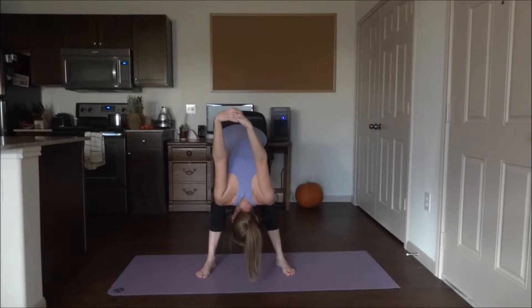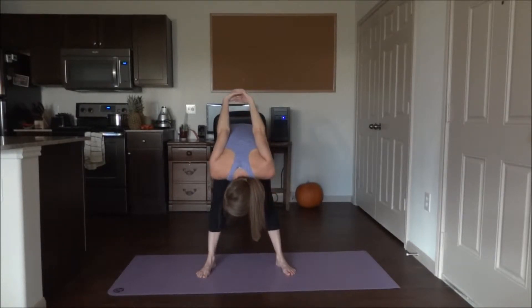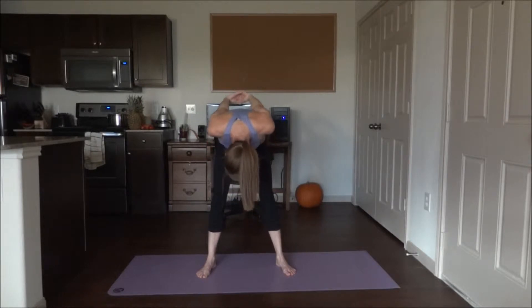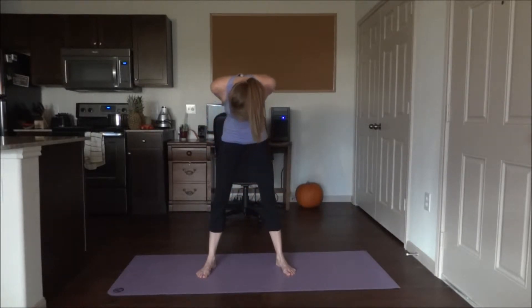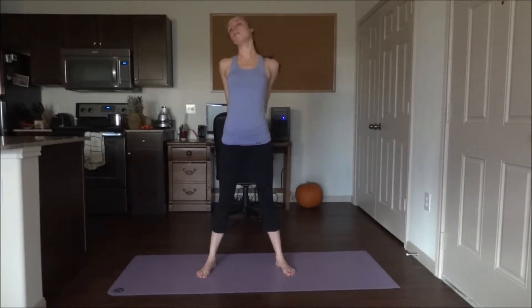Slowly bring the arms closer to your back, but make sure you keep those hands together. Then slowly roll up at the top, go ahead and bring those shoulders back, really opening up the chest. Bring the arms away from the back and hold here.